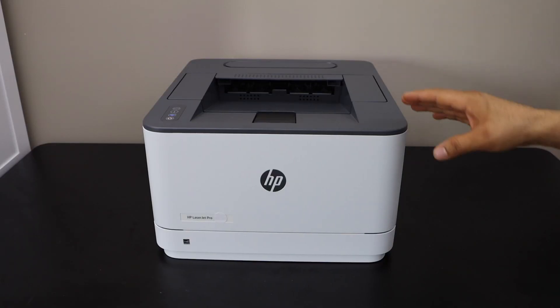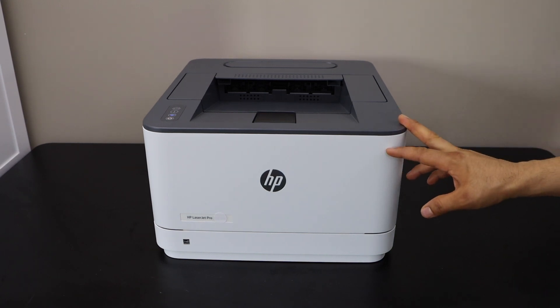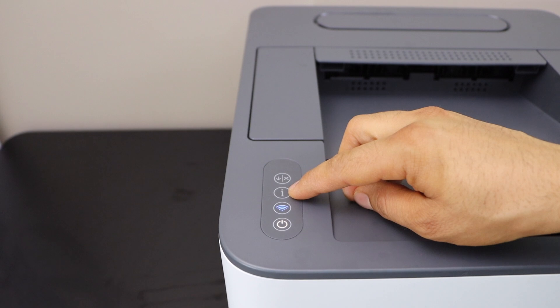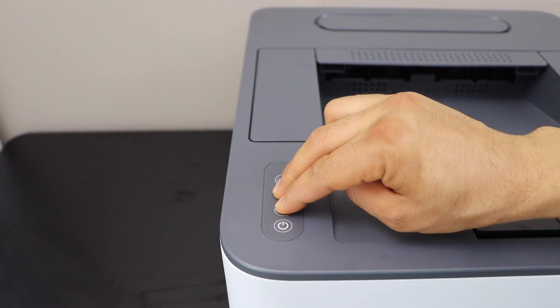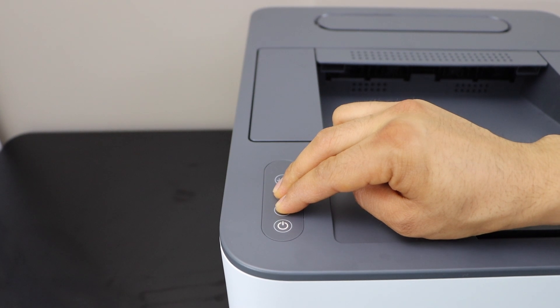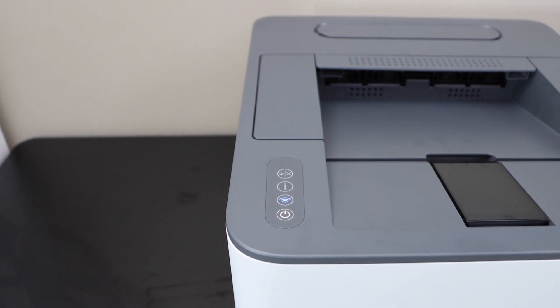First, we will switch on the printer and activate Wi-Fi Direct and print the password. Go to the display panel, press and hold the information button and the wireless button together for three seconds — one, two, three — then release it. The printer will now print the information page.